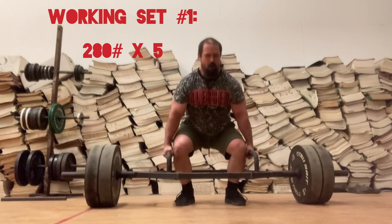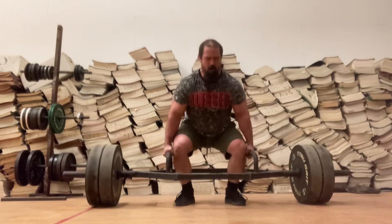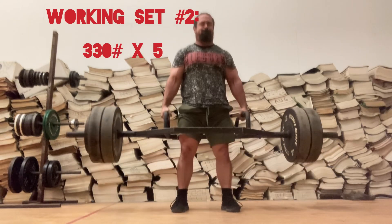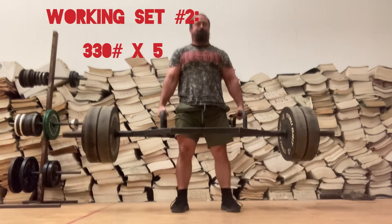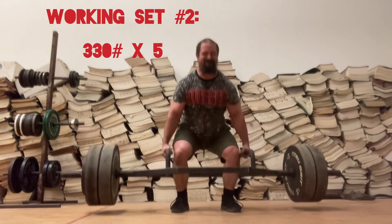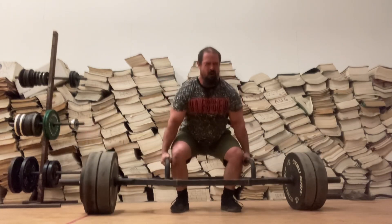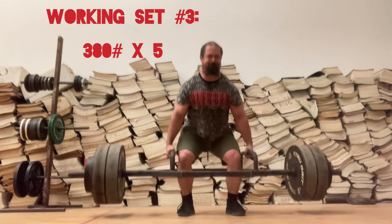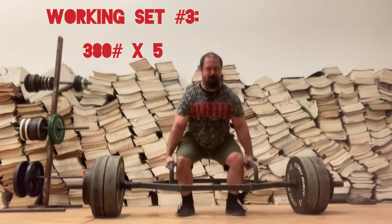Working set number 1, 280 pounds for 5 reps. On to set number 2, 330 pounds for 5 reps. Here's the third and final working set, 380 for 5.